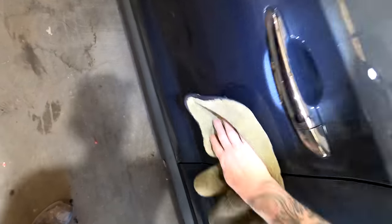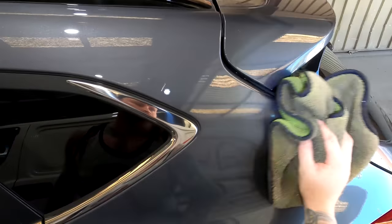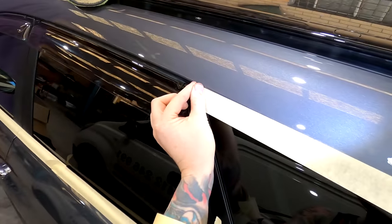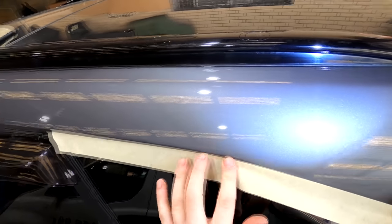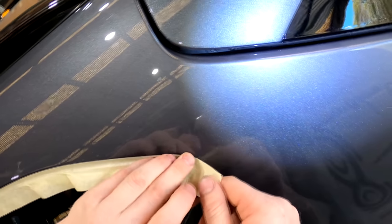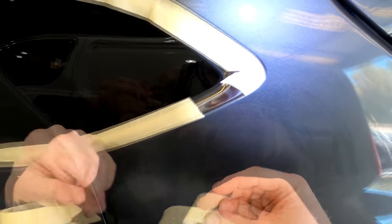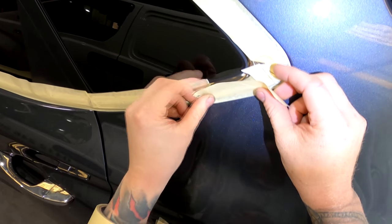So this car here is a Hyundai Tucson. I sprayed the front door, and the rear door was actually a new door shell — I sprayed it the day before. Then the quarter panel as well, and I did all the quarter door jam and the rear door jam too. The first step was to just give it a good, light clean down — it really would have only been a layer of dust from sitting around the panel shop while it was being refitted, while the car was being put back together.